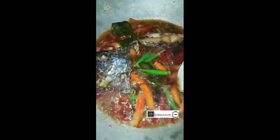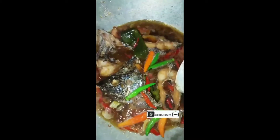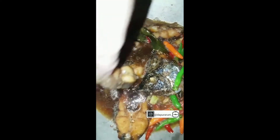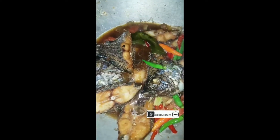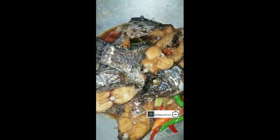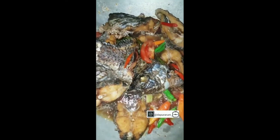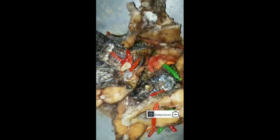Ini kalau di Jawa, biasanya pakai ikan gurameh karena banyak ikan gurameh. Kita pakai ikan nila. Biasanya utuh, cantik. Biasanya ikan guramehnya tuh satu ekor, jadi kayak masaknya mewah gitu. Ini kalau pakai telur ceplok mata sapi juga enak loh. Kita aduk pelan-pelan ya, nanti takutnya dia hancur.